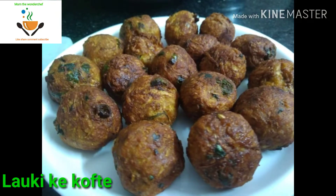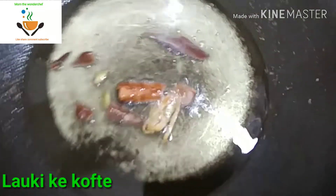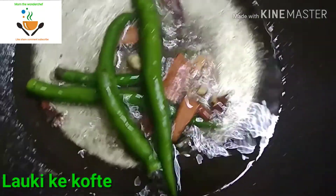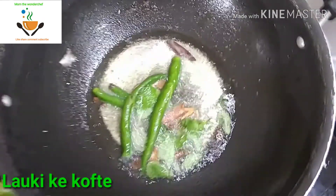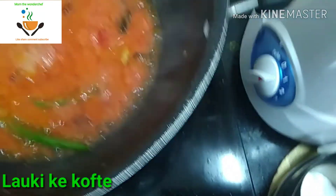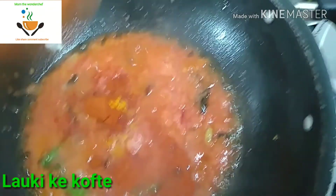Now I am going to make the gravy. To make the gravy, add 4 spoons of oil in a kadai and add all the whole spices like cardamom, cinnamon, and cloves. Also add 2 tej patta leaves. Then add 2 tomatoes and 1 medium-sized onion, along with ginger garlic paste.